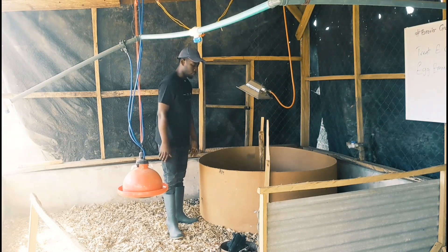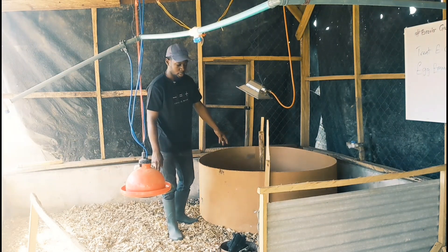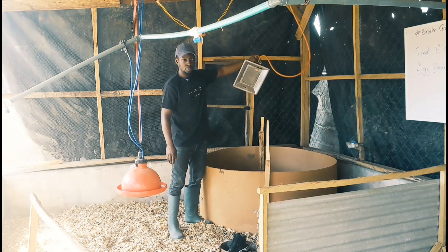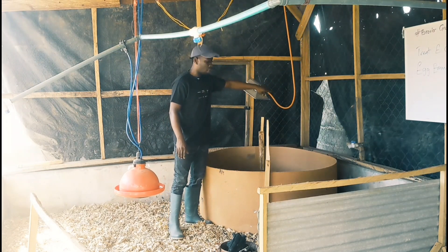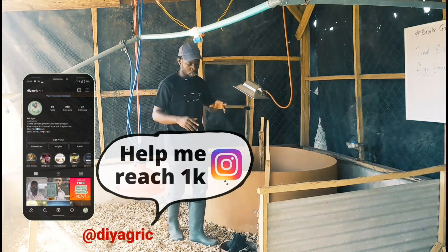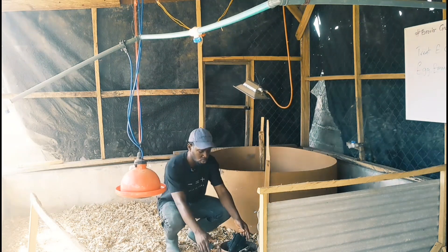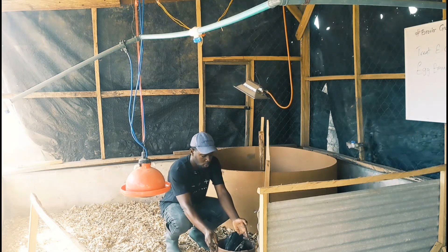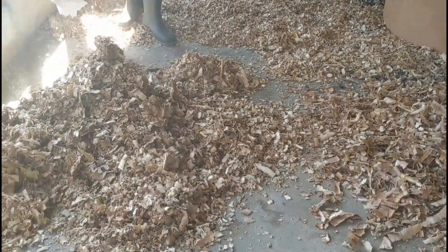Getting things prepared — this is supposed to be the brooding chamber. This is the brooder guard and it's all set with plywood. This is the infrared gas brooder, which is what we are going to be using. But for the sake of those who won't be able to use this, I'm also going to show you how to use your charcoal pots.